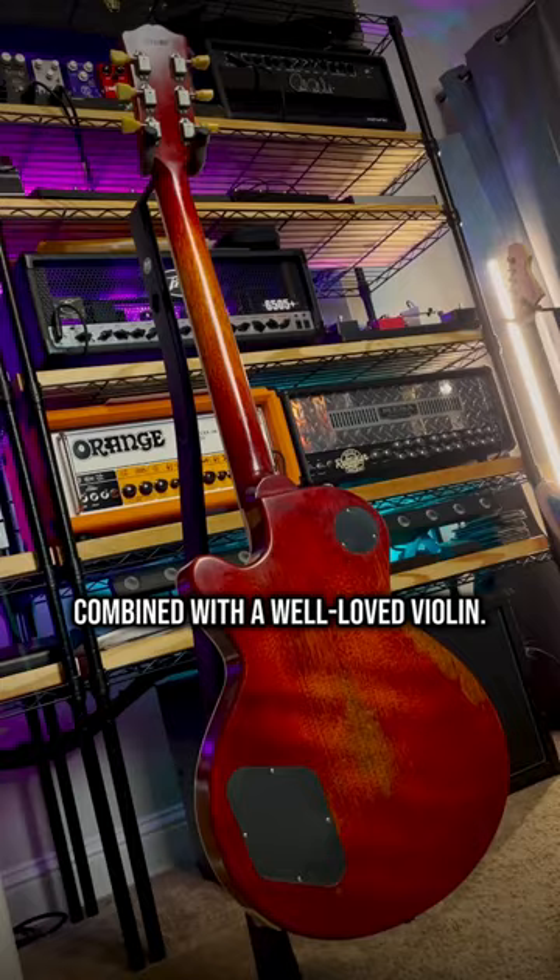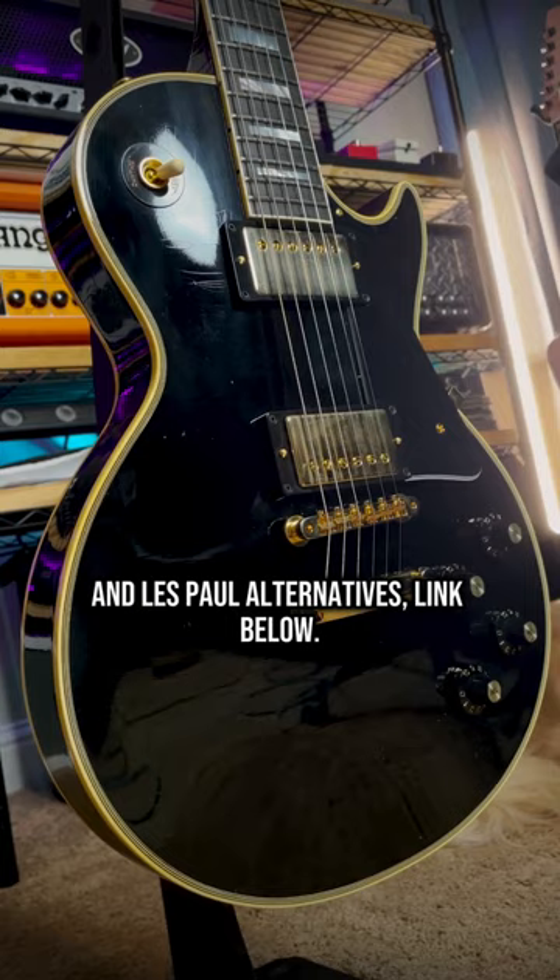I've got a video up of my full guitar collection, including all my favorite Les Pauls and Les Paul alternatives, linked below. So if you didn't know, now you know — and follow me for more guitar.